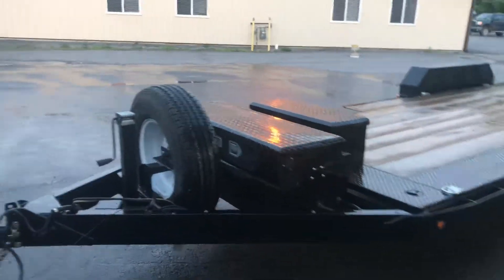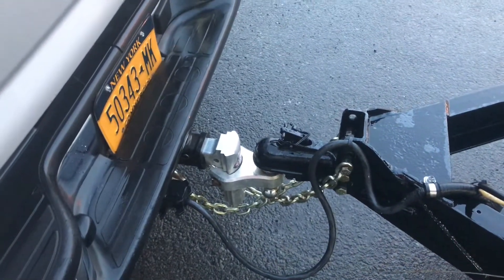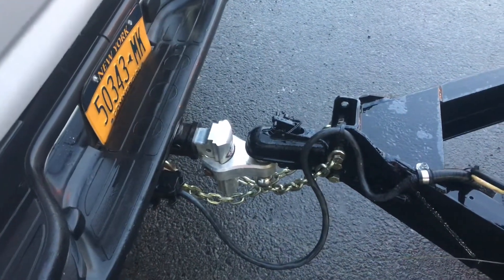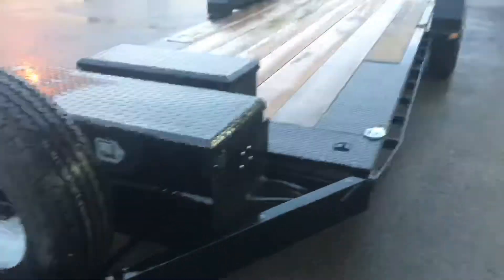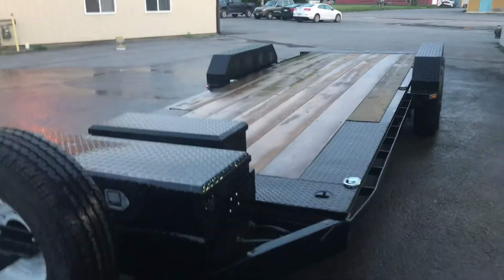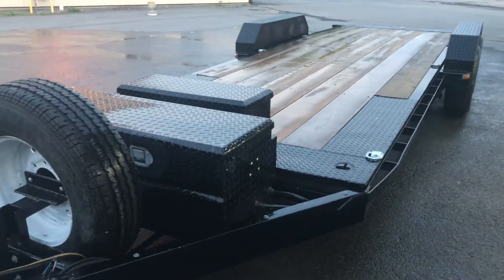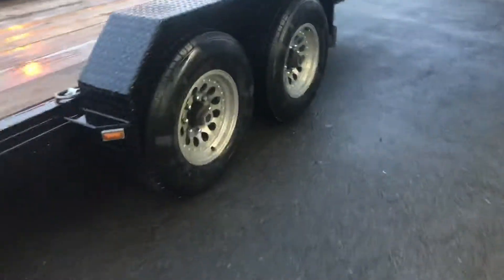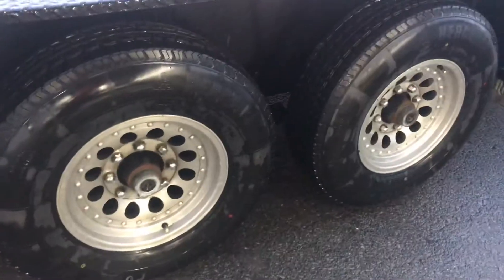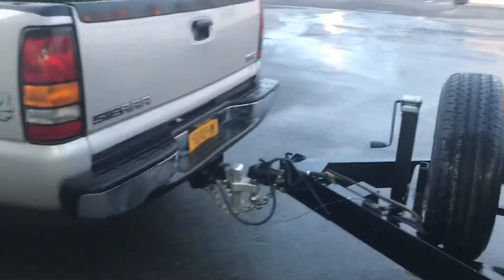I'm going to go over the proper setup that you should have for your bumper pull trailers. This is a Picoa trailer that's been heavily modified — really not much left of it that's Picoa anymore. It's a 10,000-pound gross trailer, but as you can see it's got two 7,000-pound axles. It's just way overbuilt for a 10,000-pound trailer.